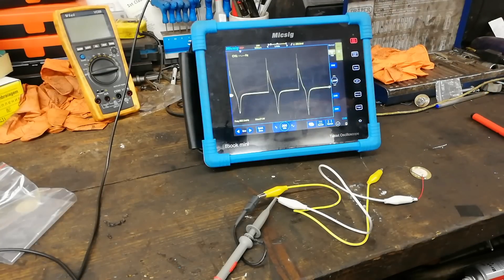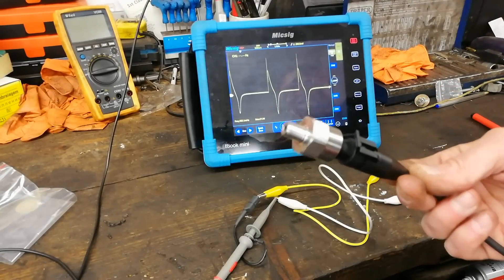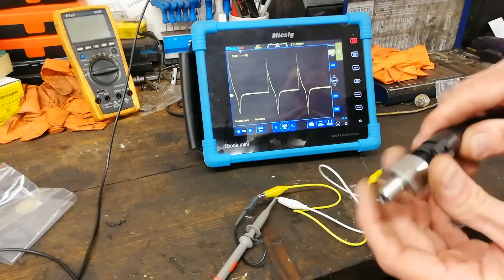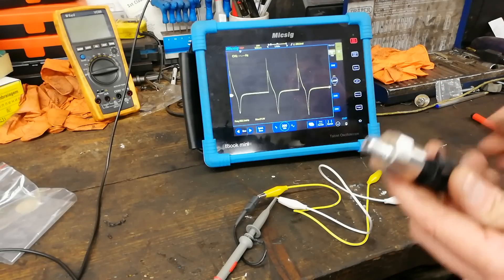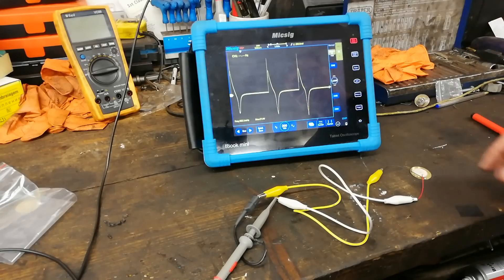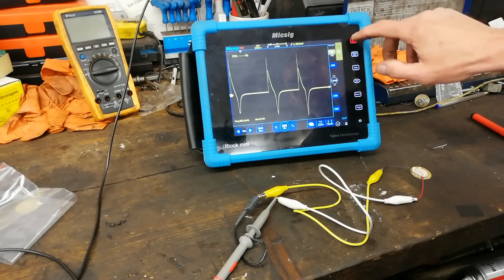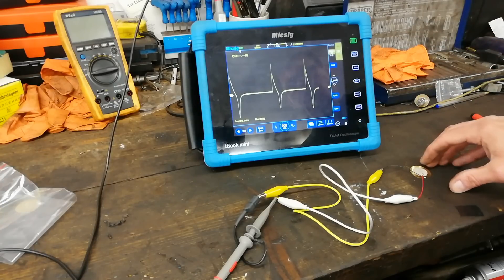It works a bit differently from a powered transducer like this one, which has five volts going into it. That type is measuring voltage - the pressure transducer is changing the amount of voltage. Whereas this piezo disc here is generating its own voltage with that change in resistance we saw earlier.